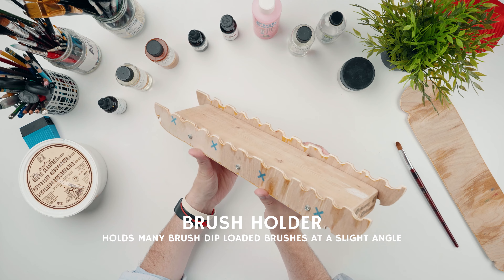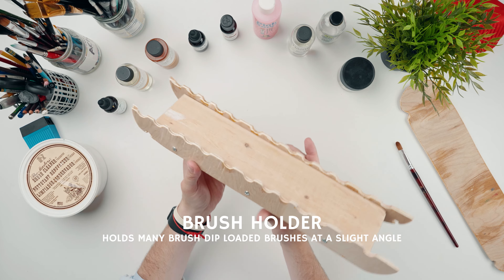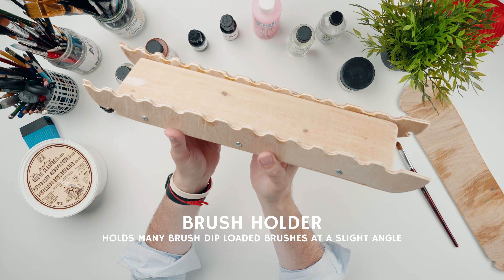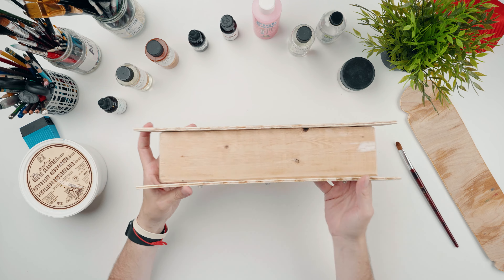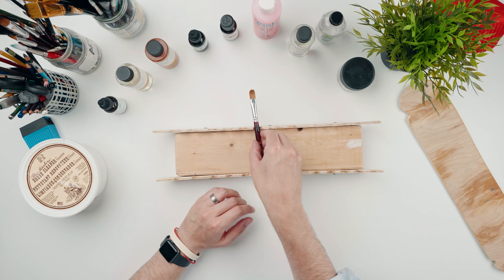I have a whole video about this brush holder and brush dip that goes through it in a little more detail — I'll have that on the screen and in the description if you'd like to check that out. As you can see, this very much looks homemade. I made it myself. I'm awful at working with wood, but it's really an easy make and it's pretty much an essential part of my kit when oil painting.